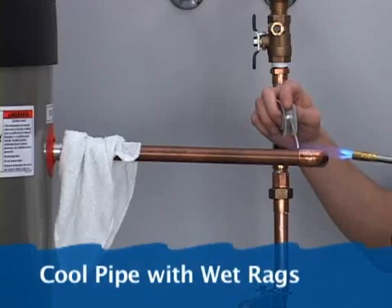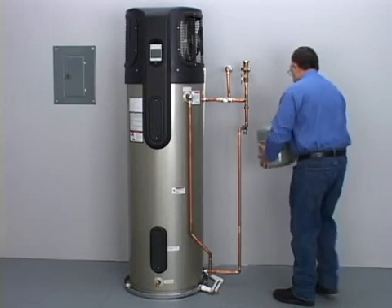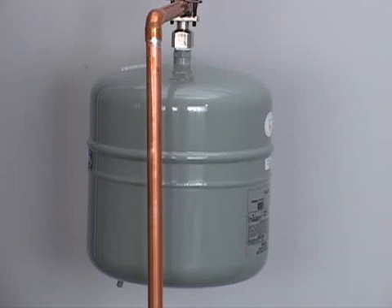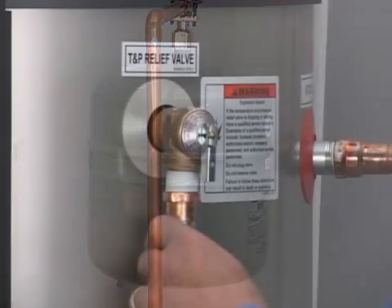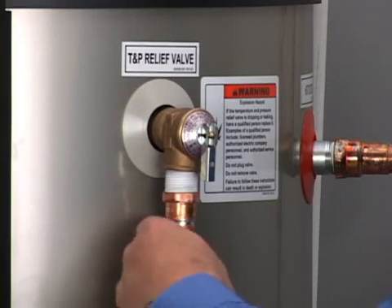Cool the pipe with wet rags if solder connections are needed nearby. Because water expands when heated, we recommend adding a thermal expansion tank. Many local codes now require thermal expansion tanks.